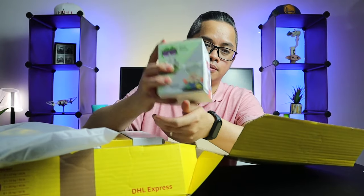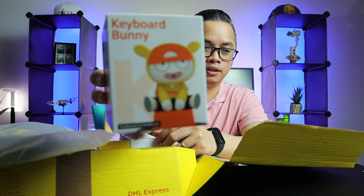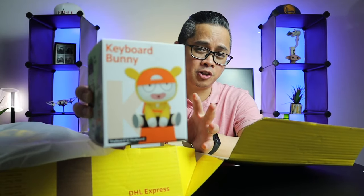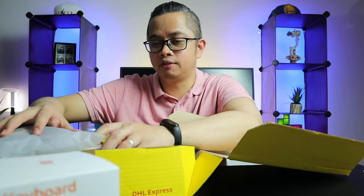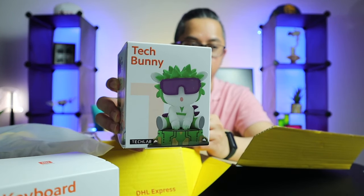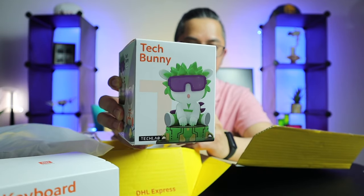Some Mi bunny — this is one of them, the Mi bunny keyboard. So these are action figures. Maybe for those of you who don't know, Mi bunny or the Mi2 bunny is actually the mascot of Xiaomi. It's not easy to purchase this online, so I'm glad that they've sent this to me. We have another Mi bunny, which is the tech bunny. Look at that, it's pretty cool, it's pretty cute.